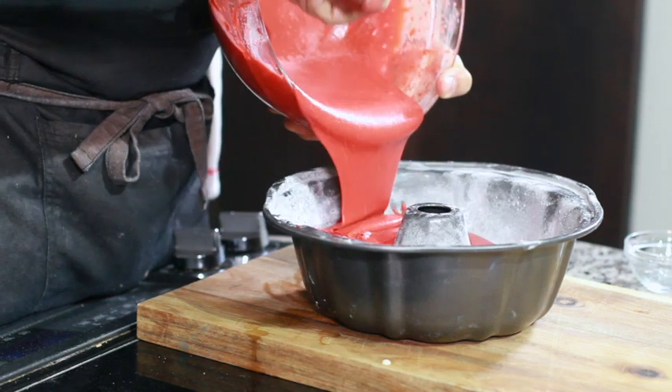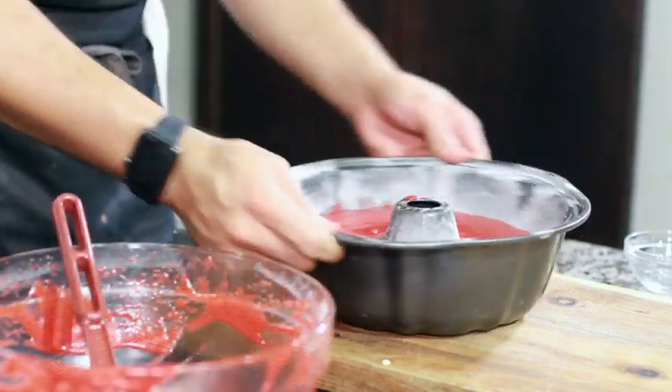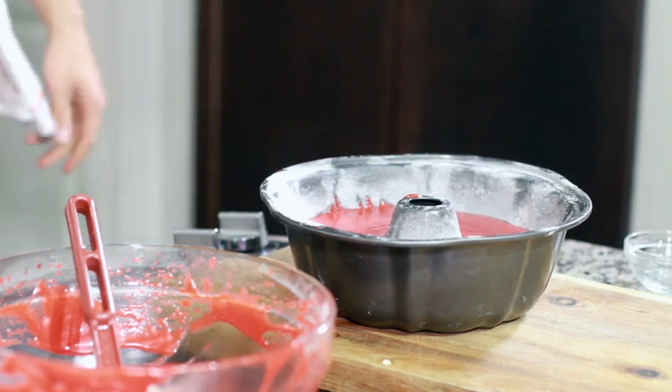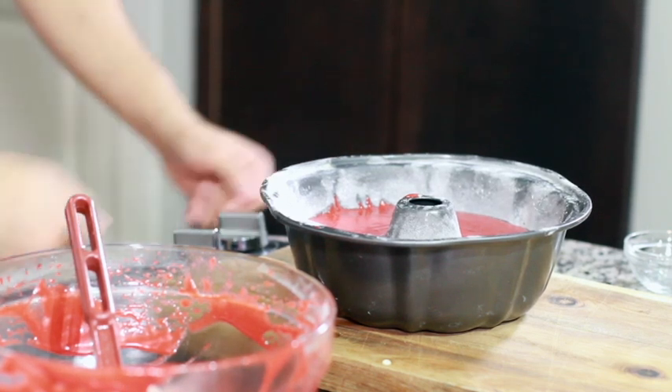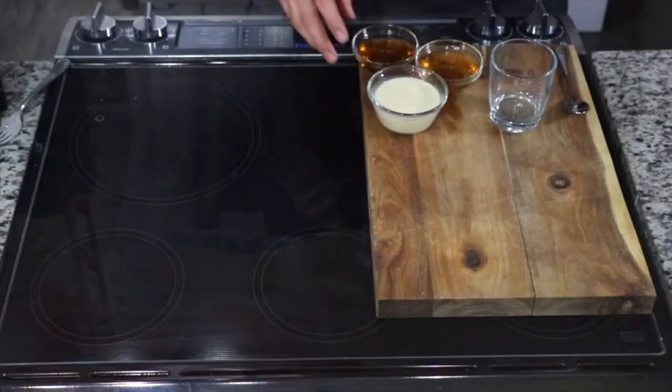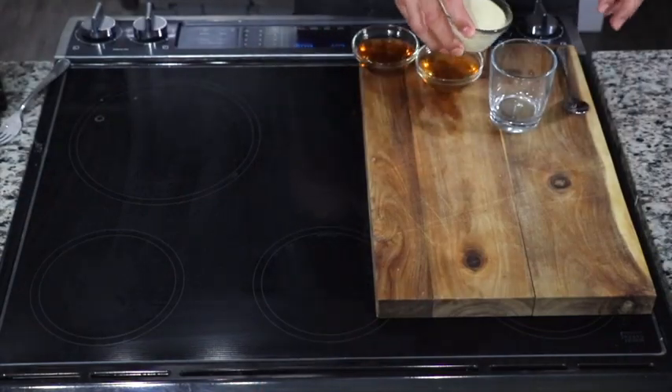Pour that batter into a buttered and floured bundt pan, give it a little shake and a little drop to make sure there are no air bubbles and everything is nice and settled. Pop that into a 300-degree oven for about one hour and 15 minutes.